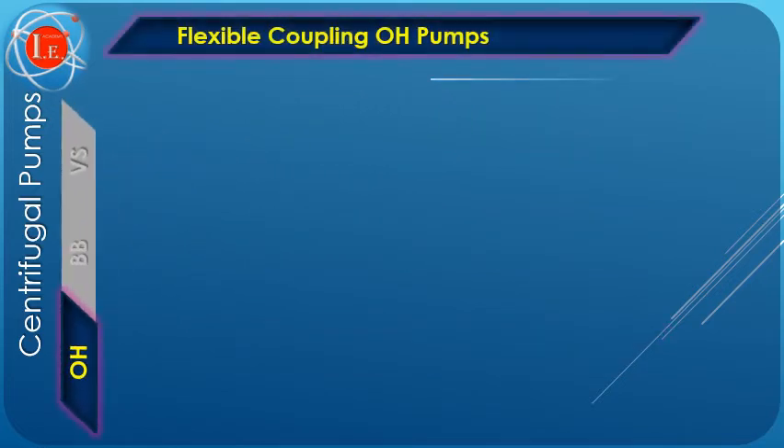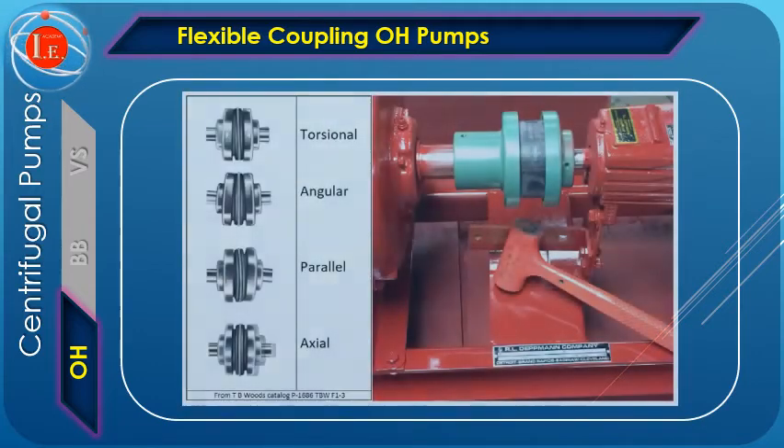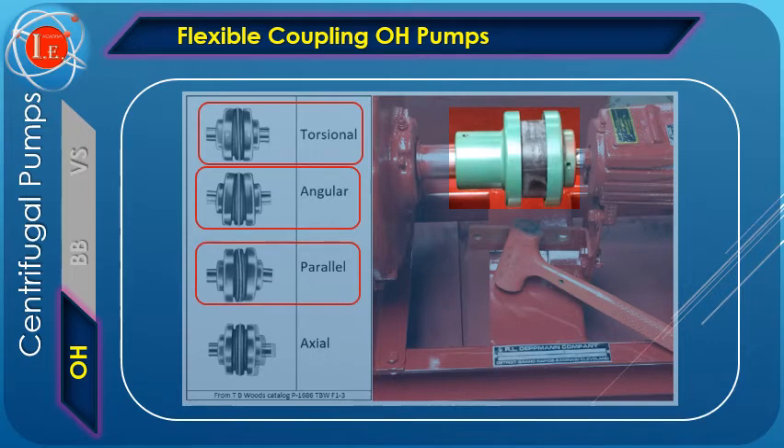VS pumps, flexibly coupled, feature a separate bearing assembly in addition to the motor. Flexible couplings are usually used to transmit torque from one shaft to another when the two shafts can be slightly misaligned. They can accommodate angular misalignment up to 3 degrees and parallel misalignment to a certain degree. In addition, they can also be used for vibration damping or noise reduction.